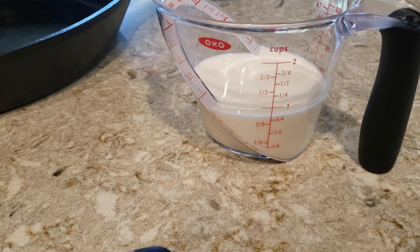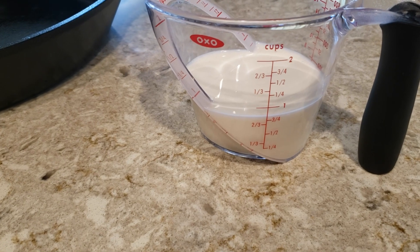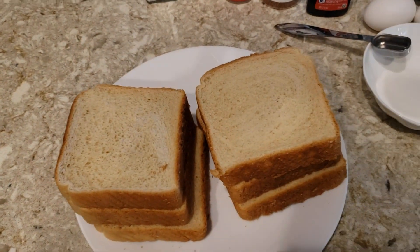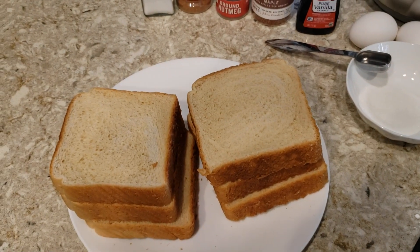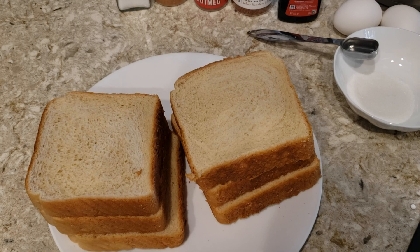I should be clear: the ratio I use is one ounce of half and half or cream for every piece of bread. So I have six ounces for the six pieces of bread. I use one egg for every two pieces of bread — that's the main ratio. In terms of spice or seasoning, you can mix that up at your own discretion.